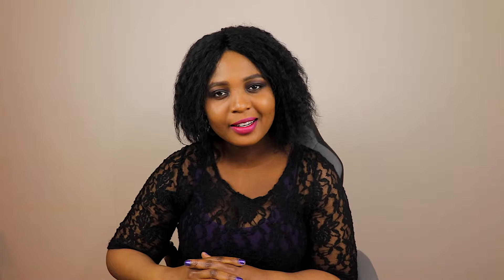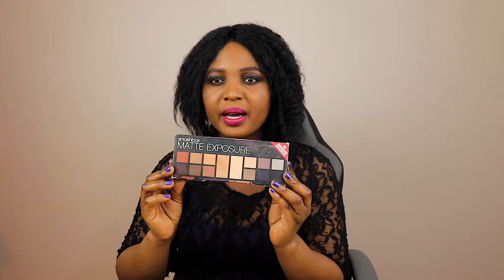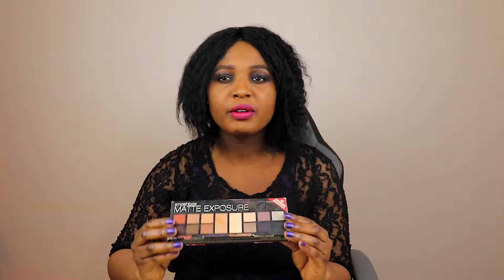Hello beautiful people, welcome back to my channel! My name is Pedro Lin. If it's your first time stopping by, you are definitely welcome — don't forget to like, subscribe, and leave some comments below. Be sure to turn on your notifications so you don't miss my next videos. In today's video I'll be doing a review on the Smashbox palette, and this is the packaging as you can see.